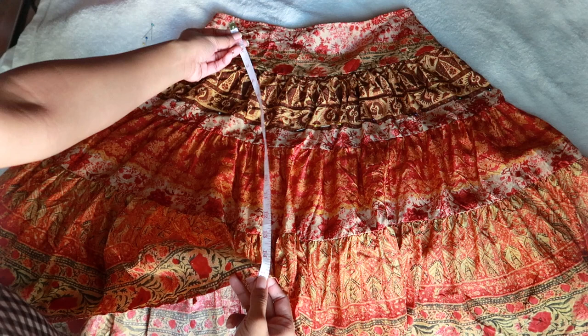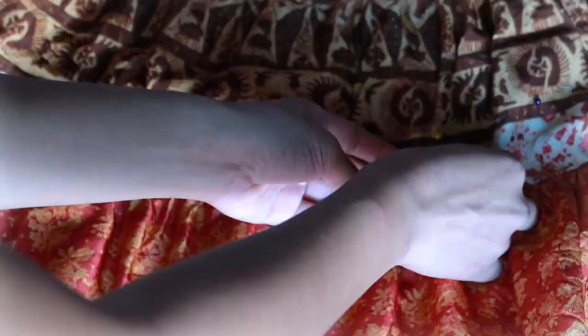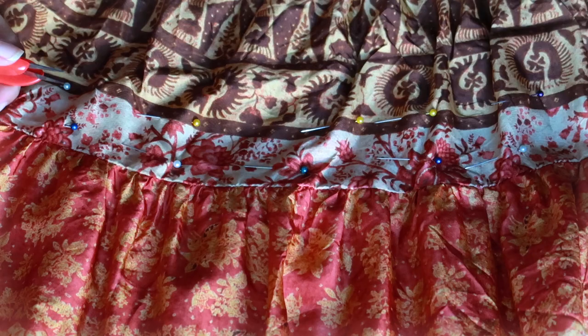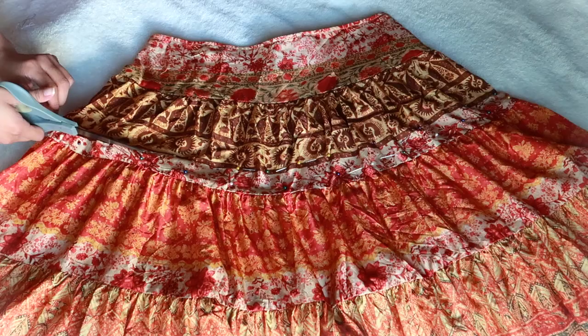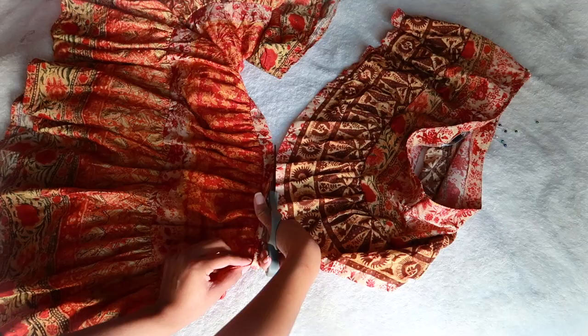Whenever I make a mini skirt, I always like it to be 15 inches, so that's where I'll be placing my pins — 15 inches up from the bottom of the skirt. I repeat this step across the skirt. As you can see, there's a gap between our two rows of pins, so we cut in between the rows. This is perfect because the extra bit of fabric gives us room for the elastic, which we will do in a bit.